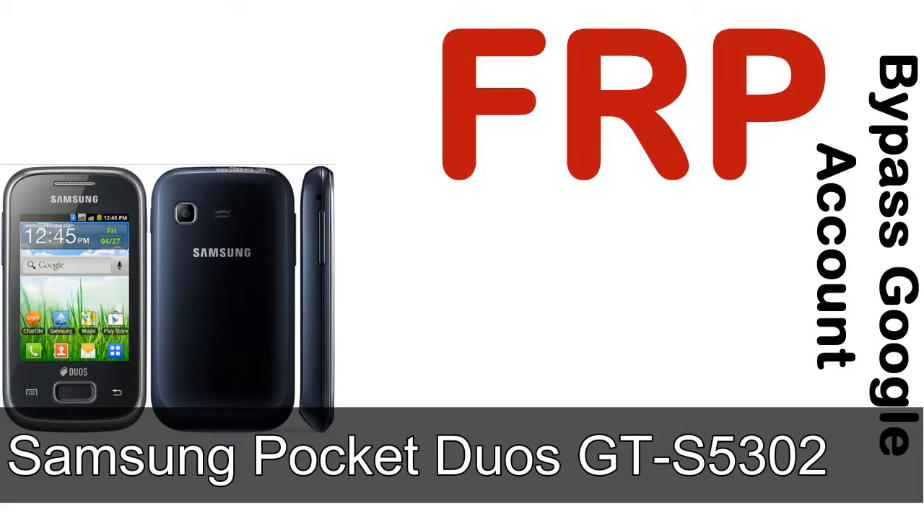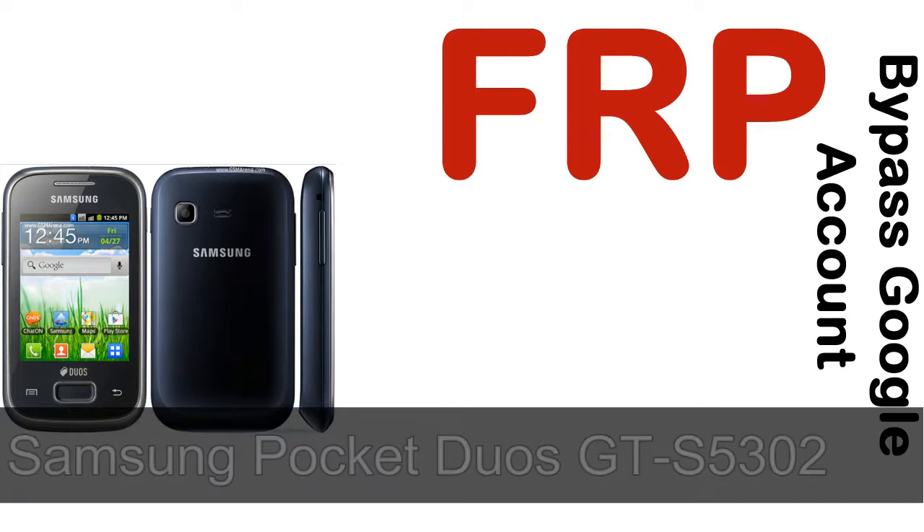Hi guys, Daniel here. Welcome to SiddhaDak YouTube channel. Take a look at this complete video — I'll talk to you about how to unlock a Samsung device FRP lock protection.